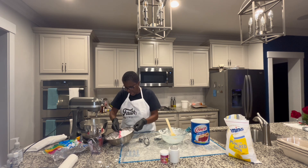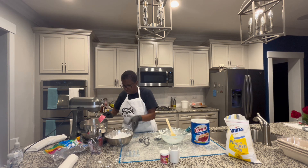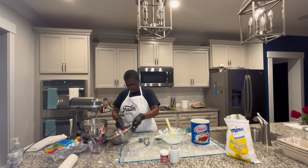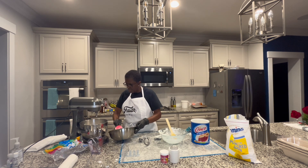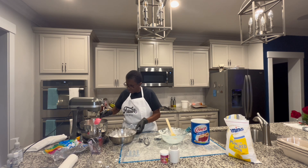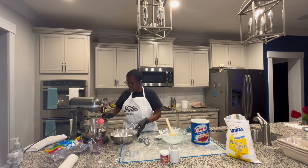So I'm getting ready to put the other powdered sugar on top of the marshmallow. Put that on top like so, get that all incorporated. I still save a little bit in my bowl because I don't know if I'm going to use it all.